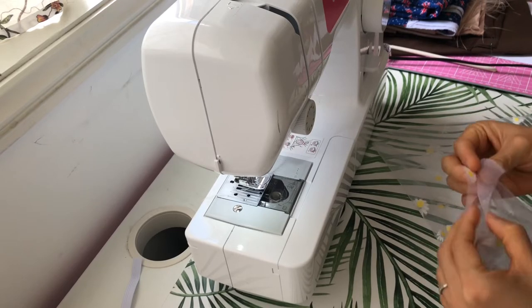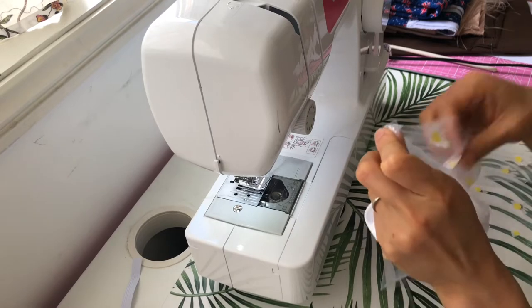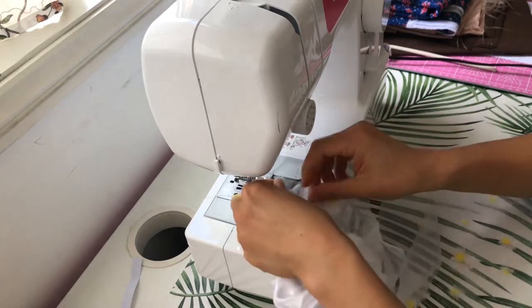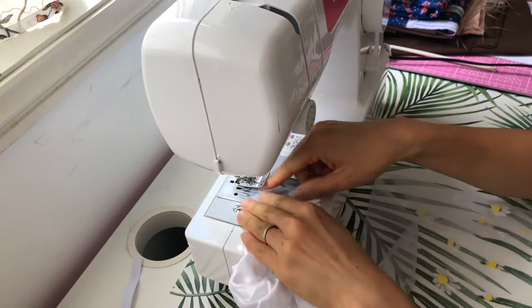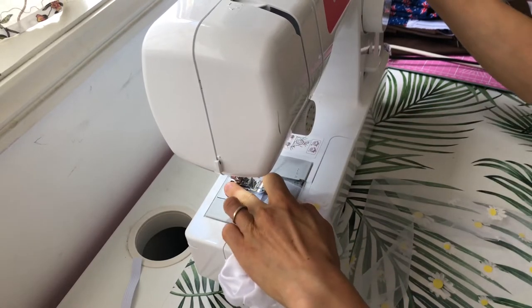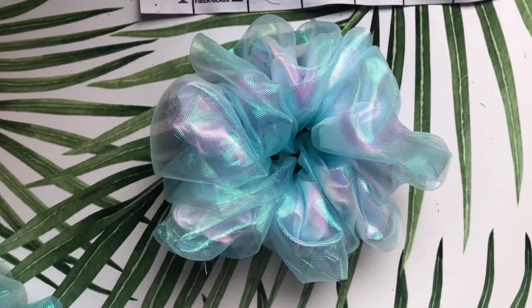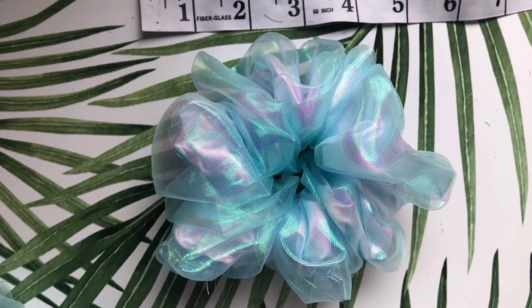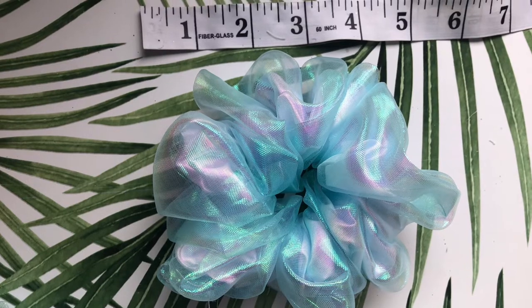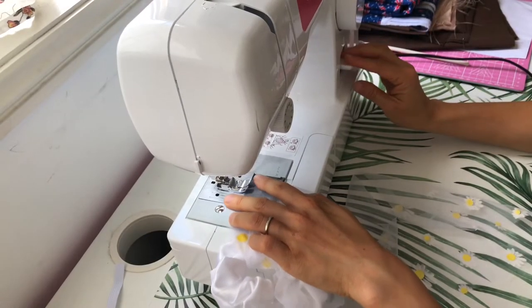I've already cut a strip of tulle fabric. I'm gathering the two sides and going around the scrunchie to sew them together. If your tulle fabric has a right side and a wrong side, make sure the wrong side is facing out. You can also use organza fabrics, which turn out really lovely — like this iridescent one, which is my absolute favorite. Just keep gathering as you go around the scrunchie.